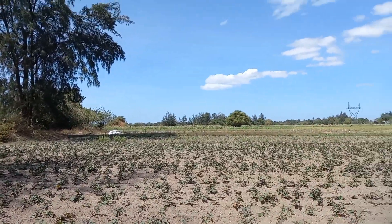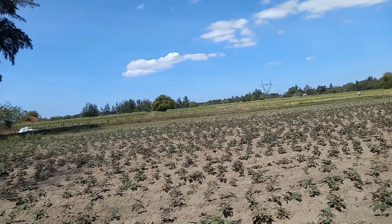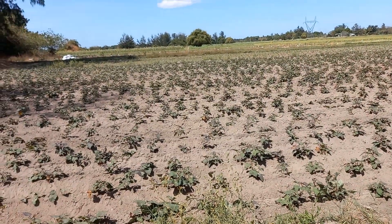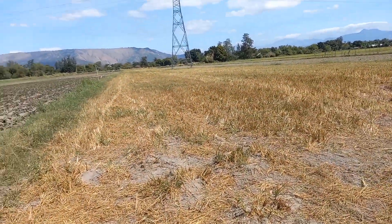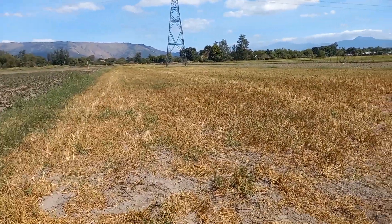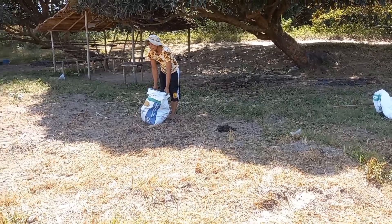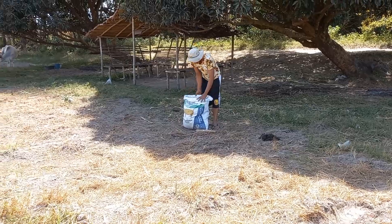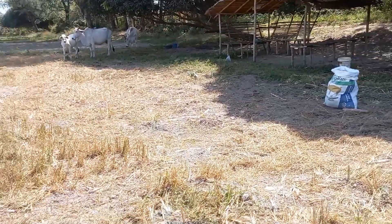These are mostly rice fields here. They rotate the crops from rice to sweet potatoes, and this is just a newly harvested patch of field.